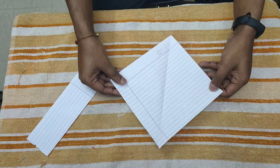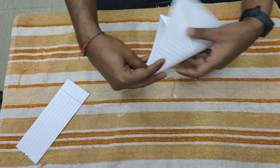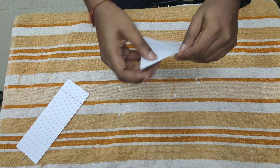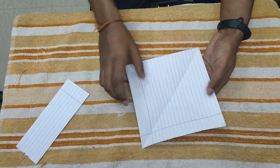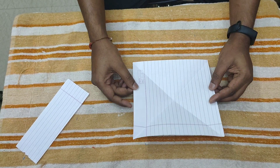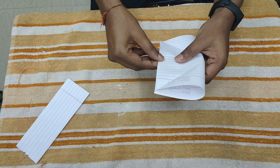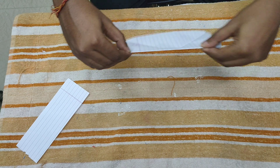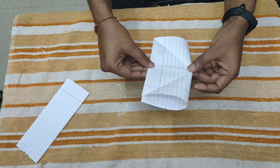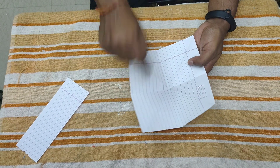When you are done, just open this paper and fold it from this point to this point like this. Make a crease — now you have an X mark here. Now you have to flip the paper and make a center fold like this. Repeat this step again. After folding both sides, you have one plus mark over here.